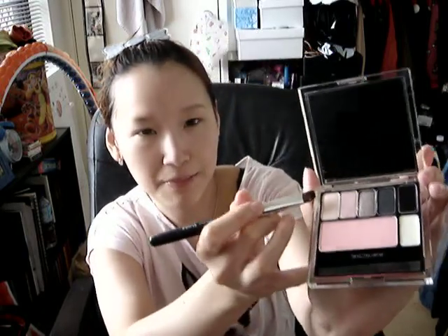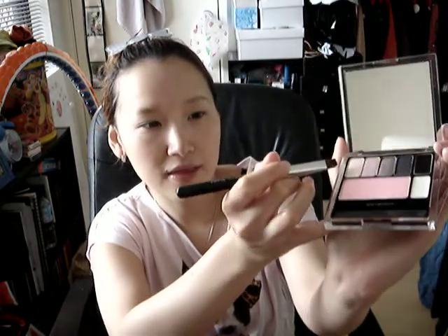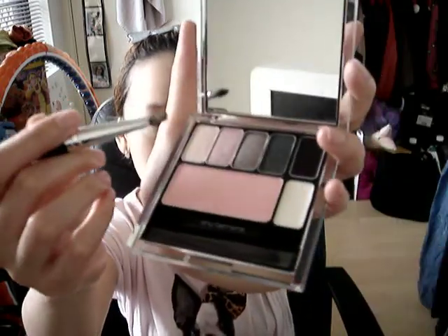I'm using my new Shu Uemura makeup palette, which was designed in Japan but made in Korea — but that doesn't matter because I love both countries equally. I'll take that light pink color on the very right first and apply it all over my eyes, then take the second pink color to highlight my eyes.